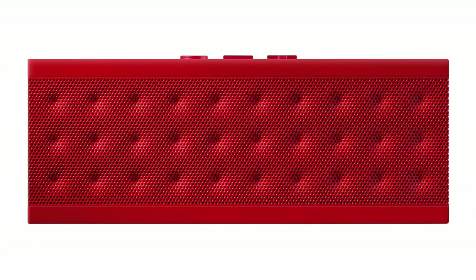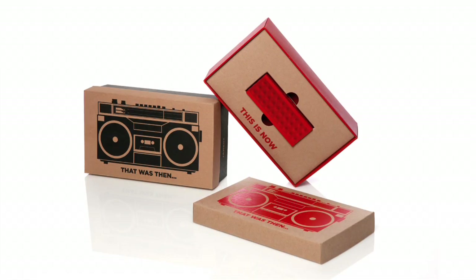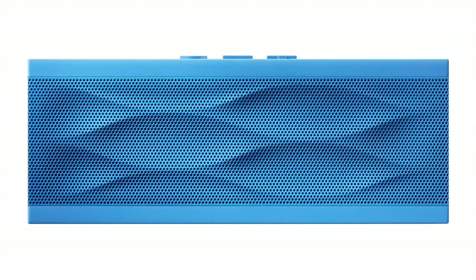I'm Yves Behar, I'm a designer. We're in Ventura Lombrate in Milano and we're presenting the Jambox and Jamscape. The Jambox is like a tiny speaker — it's half the size of a brick and it allows you to play your music, get away from the earbuds and the egotistical enjoyment of your music and start sharing again, like the old boombox, but a lot more practical.